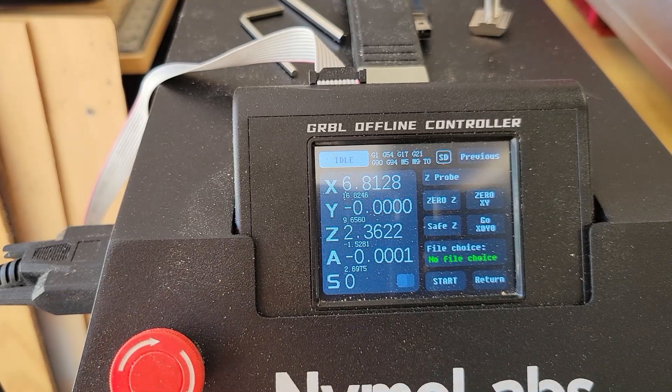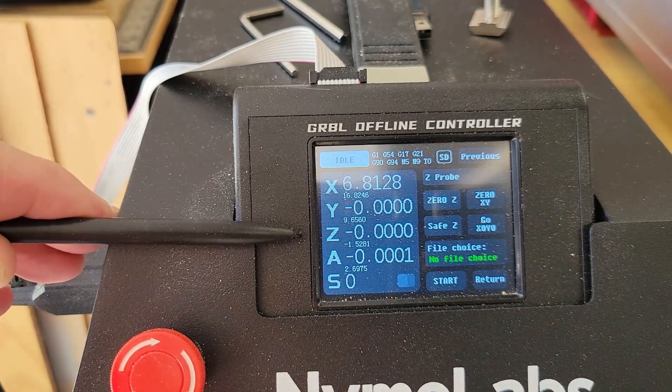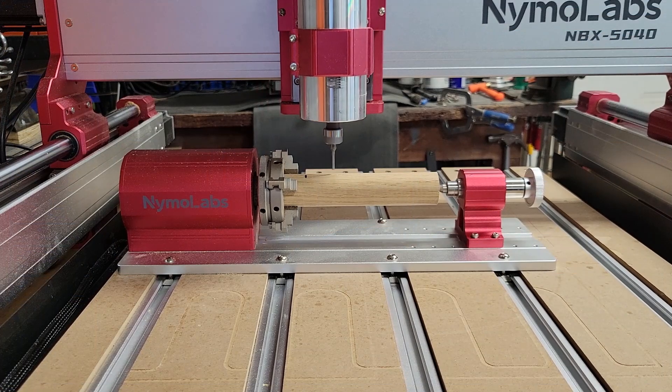Here you can see that I've set my X-axis zero about a quarter inch or so to the right of the chuck. I use VCarve Pro to create my G-code, and you can see my datum position is in the lower left. I'm all set up, so let's make some chips.